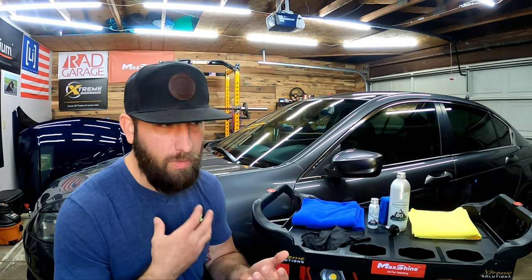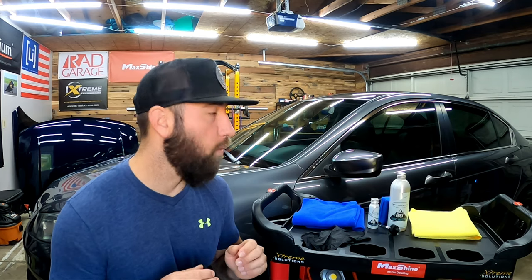I washed it, ran my clay towel around it — there was really not much contamination at all. I did a one-step polish using the Ice Polish from Extreme Solutions and a white Rupes pad. I wasn't going after defect removal, I was just going after exfoliating the paint a little bit and getting it ready to accept the ceramic coating. I then followed up with my paint surface prep and wiped it all down.